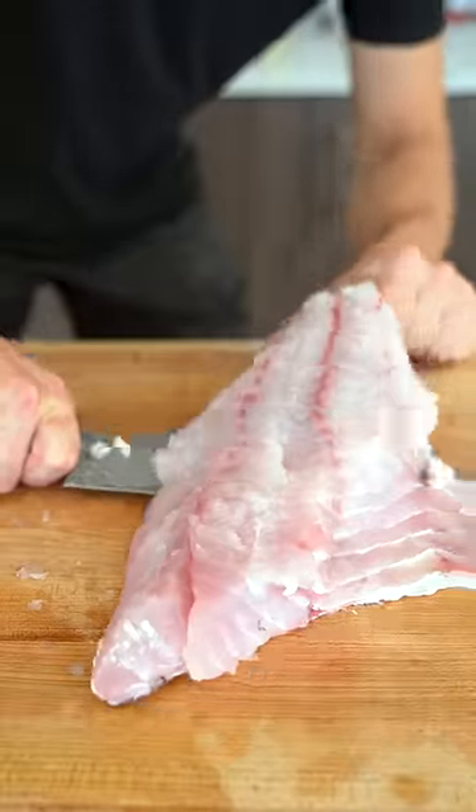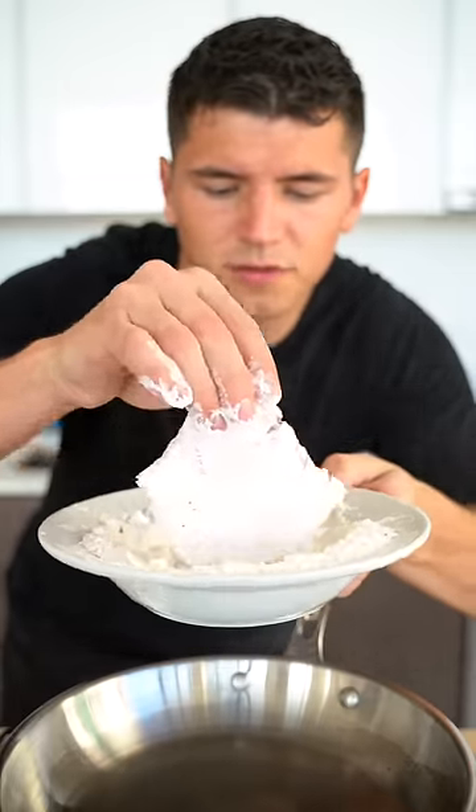Then we'll slide our knife along the skin. Cut a portion for our sandwich. Dredge this in potato starch and a few spices. Place it down in smoking clarified butter and get those bad boys nice and crispy.